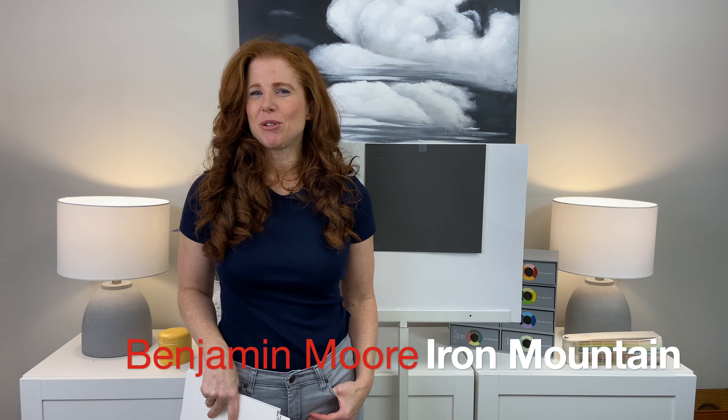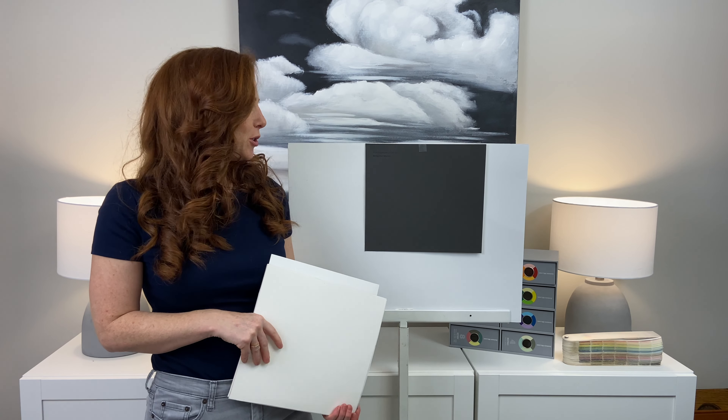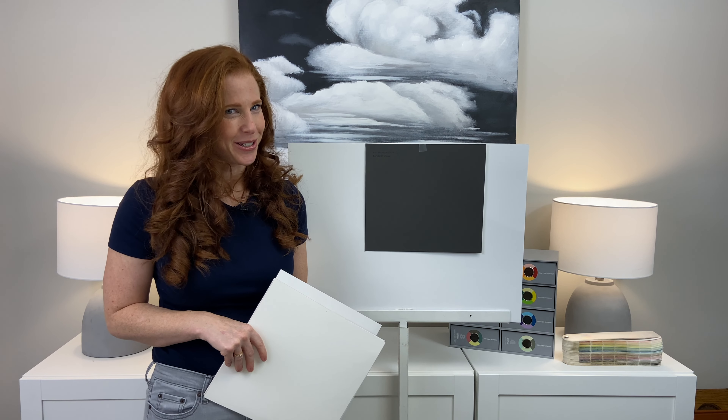Today we're taking a look at Benjamin Moore Iron Mountain. A lot of you have asked for a review of this on my Instagram or my YouTube comments, and I'm not surprised because it's a very tricky color to figure out.